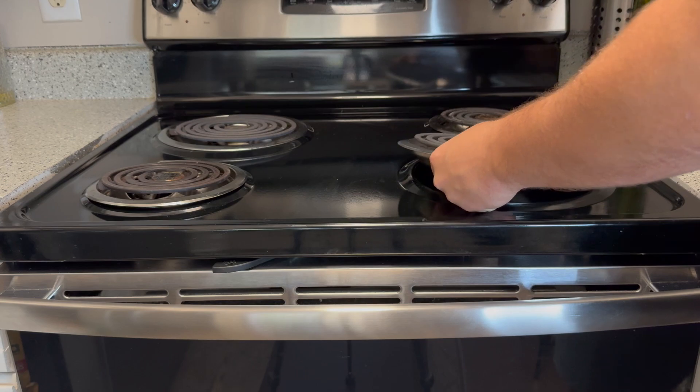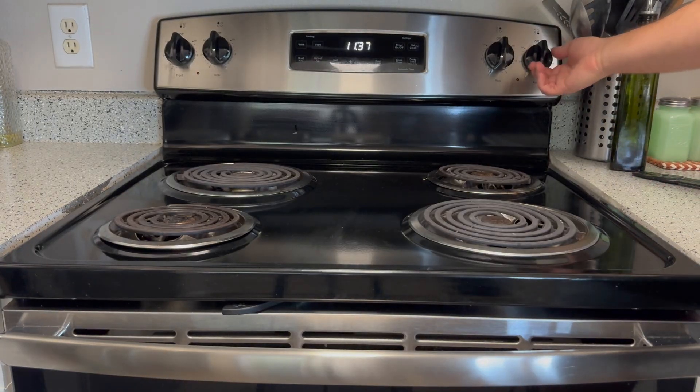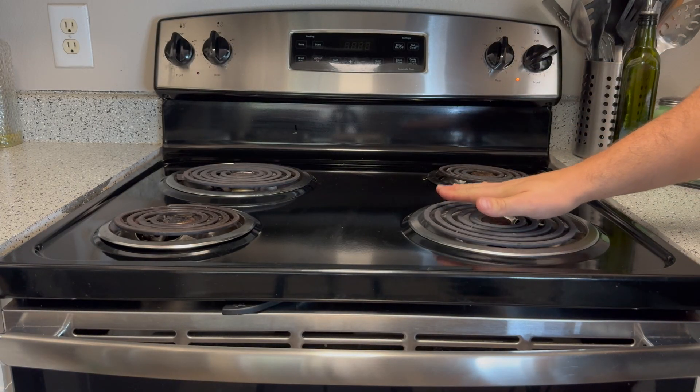Before we get to the bloopers, I do have to warn you: intentionally arcing your stove is dangerous. Do not try this at home — I am an experienced amateur.